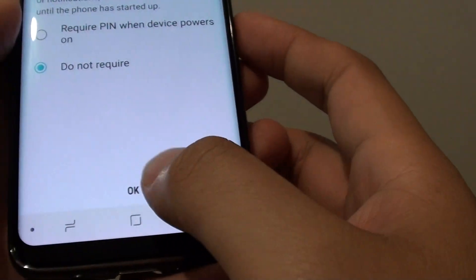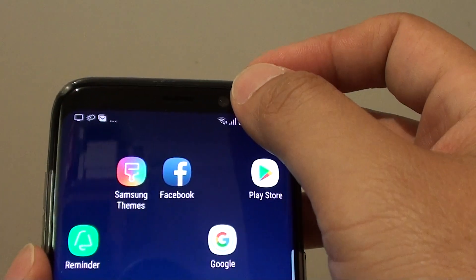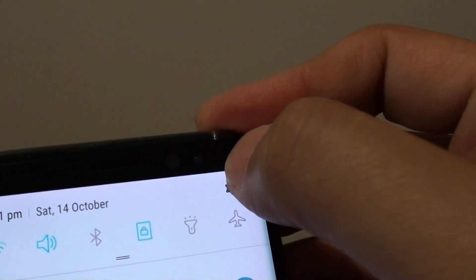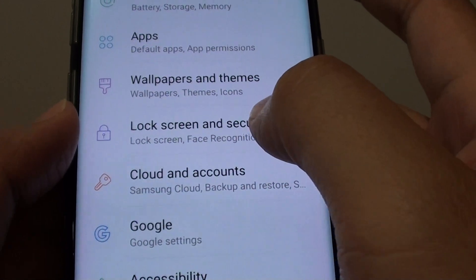To go into these settings, first tap on the home key and that will take you back to your home screen. Swipe down at the top and tap on the settings icon. Next, go down and tap on lock screen and security.